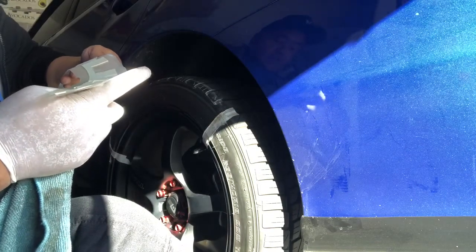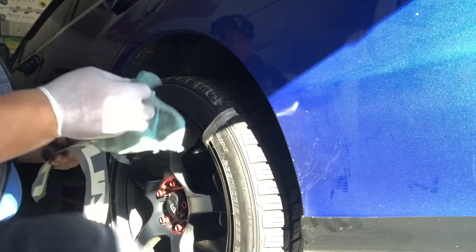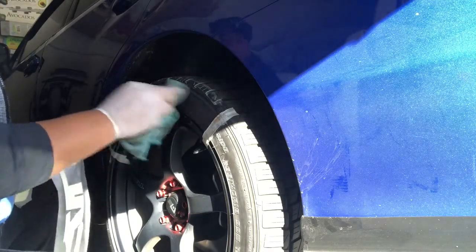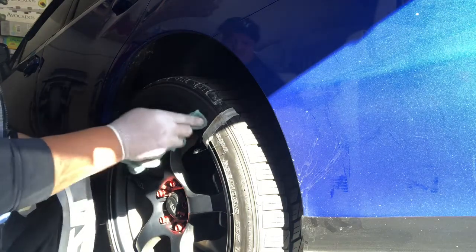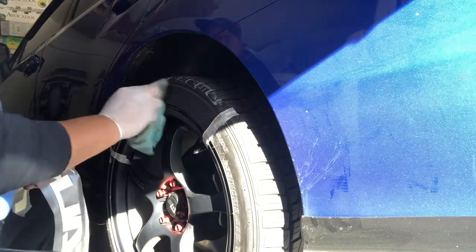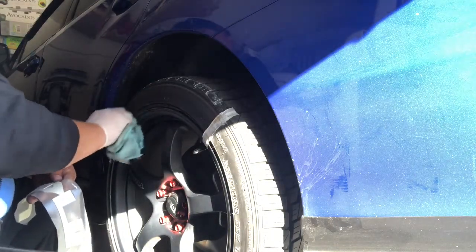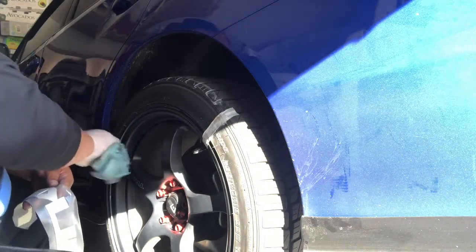Everything is clean, and I'm going to wipe the tire one more time with acetone just to make sure. The instructions say you can do this at least 10 times — they just want to make sure there's no dust, grease, or anything at all, because we always clean our tires with tire shining lotion.